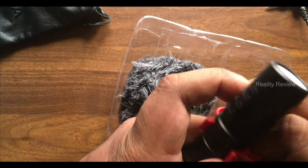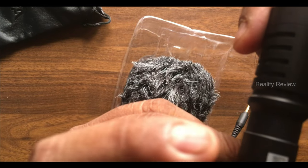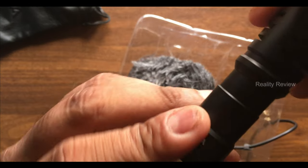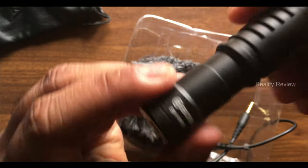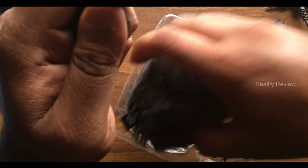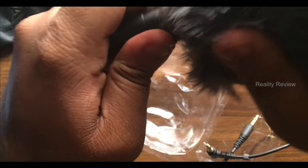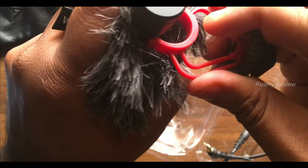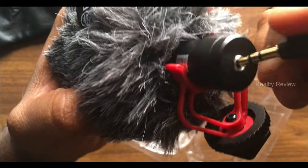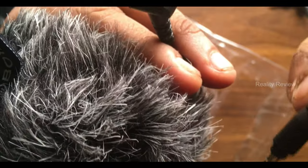There is a QR code on the microphone as well — scan it to make sure it takes you to the original website. The Boya branding is written directly on the mic. The cable labeled 'smartphone' is the one to use with your phone.